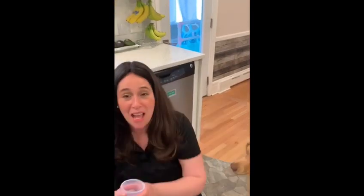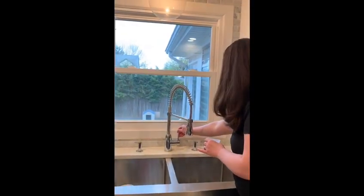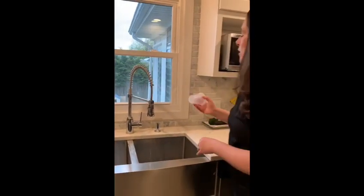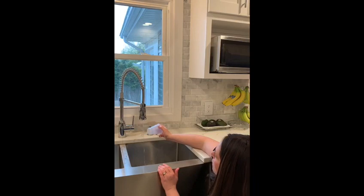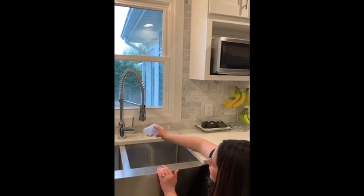But you can't eat the cup. Once you rub it, you're going to turn on your faucet and put it on a really low setting. Watch — when I put the cup next to the water, because we rubbed it, we're going to have all the static electricity. You see how it pulls the water? Can everyone see that? The water moves toward the cup.